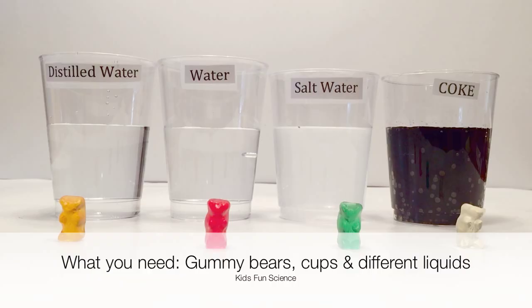What you'll need for this experiment is cups, gummy bears, and different liquids. I use distilled water, water, salt water, and coke.